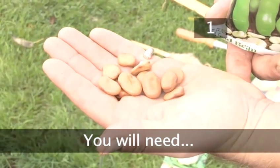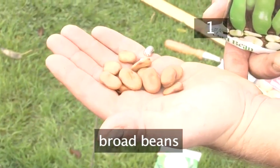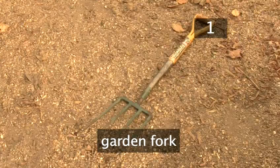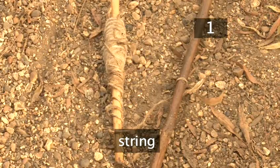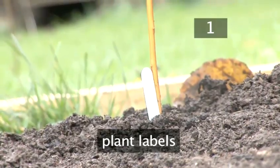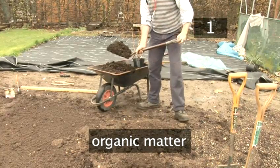Step 1. You will need: broad beans, a draw hoe, a garden fork, string, a landscape or metal rake, and plant labels. You may also need organic matter such as well-rotted manure.